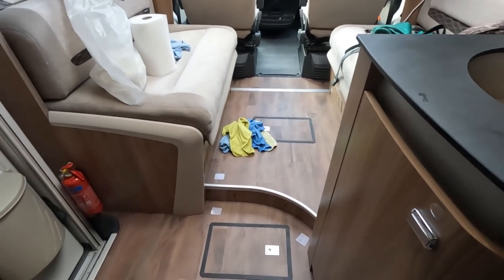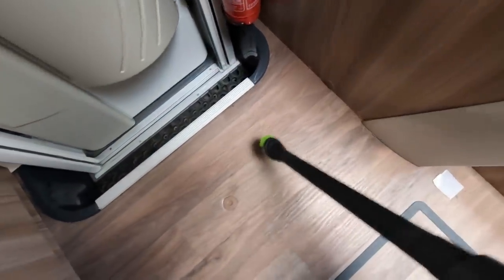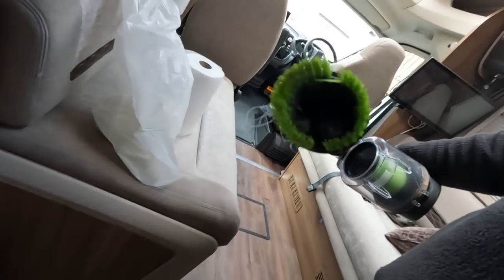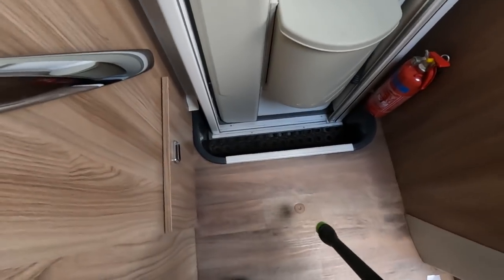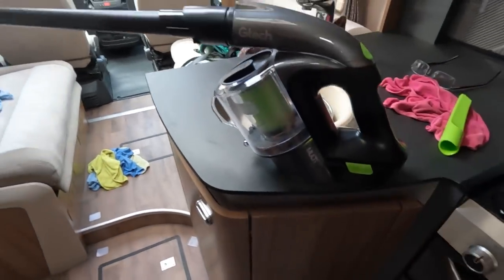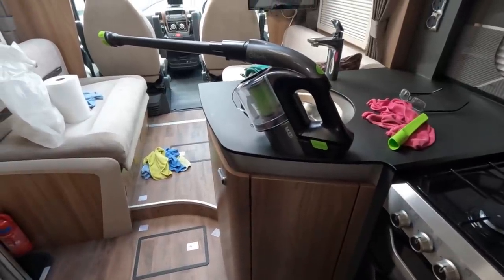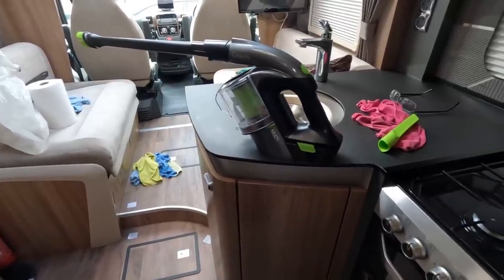And for cleaning the cooker area and the sink I use the all-purpose cleaner. But please use a different cloth for each of them - you don't want to be using the cloth that you use to clean the toilet to clean your fridge. I've done most of the floors in here. The great thing about it, and I can't really show you, is that the light really helps you find all the bits and pieces.